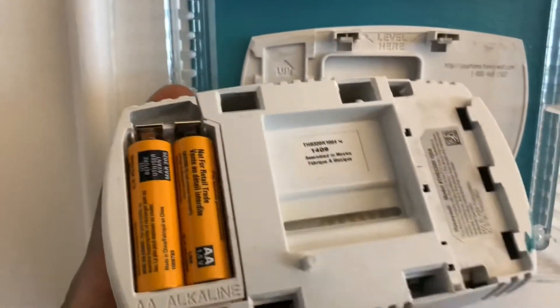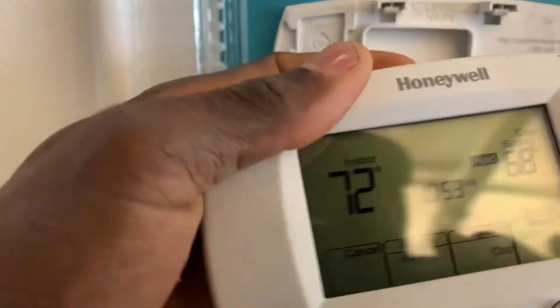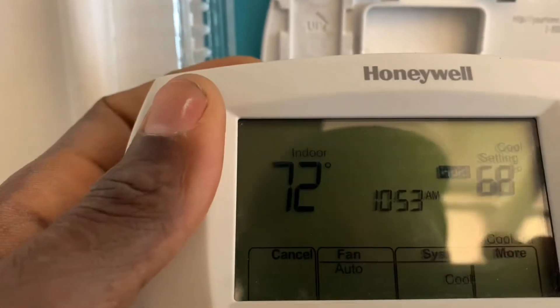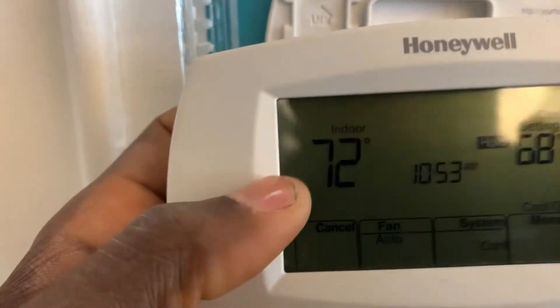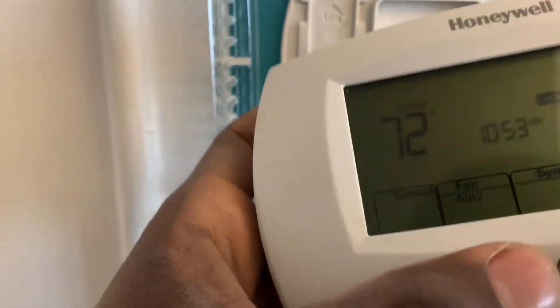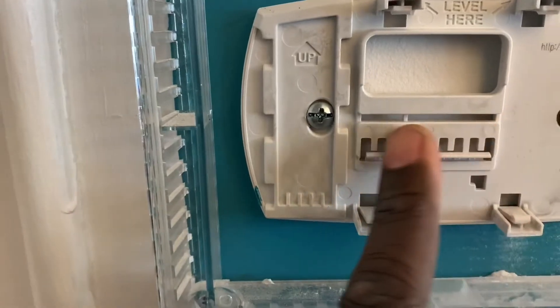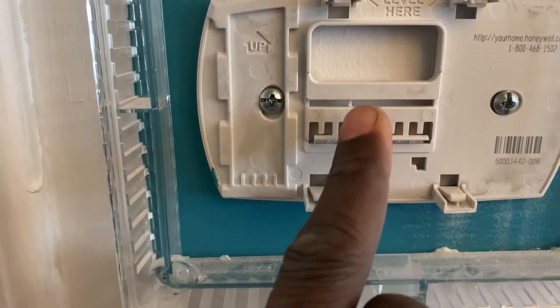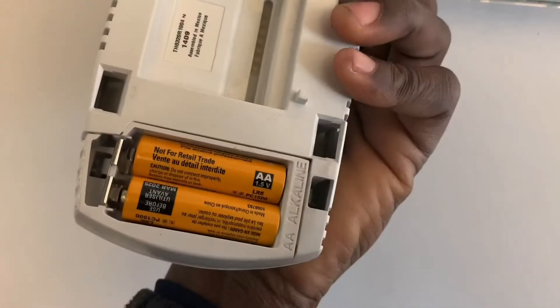I'm going to remove this thermostat right here and you can see there's no wires on the back of it. This is just a standard thermostat. You can use the option with the wireless interface module with newer, more stylish designs to fit your style or needs. Typically you will have wires here to connect your thermostat to your AC or heating equipment, but here there are no wires whatsoever — just batteries in the thermostat.